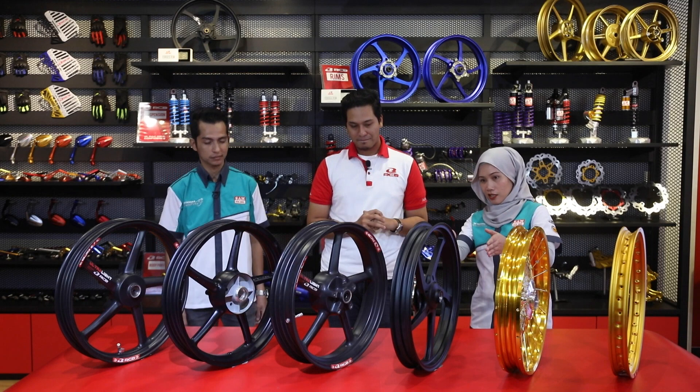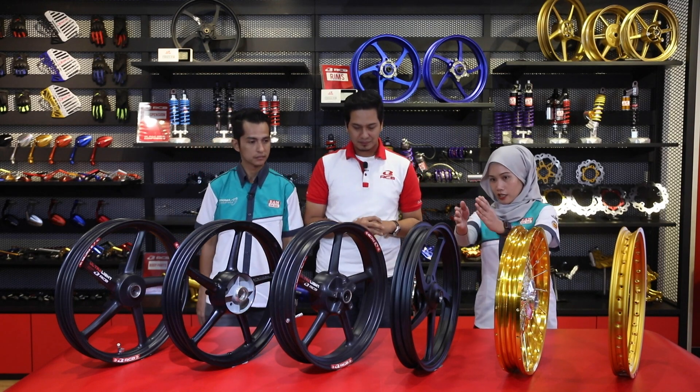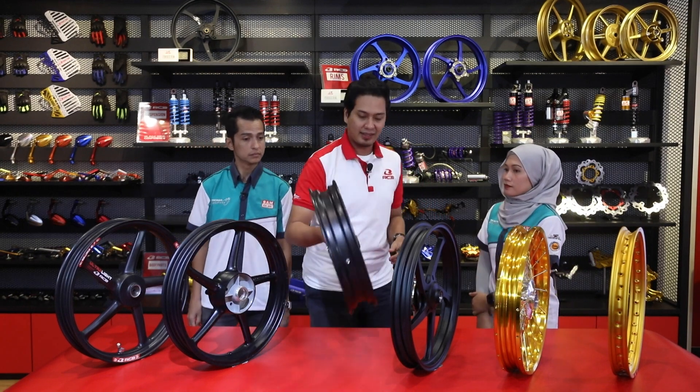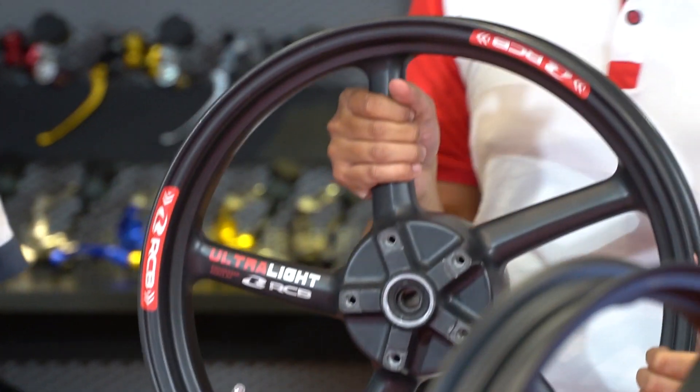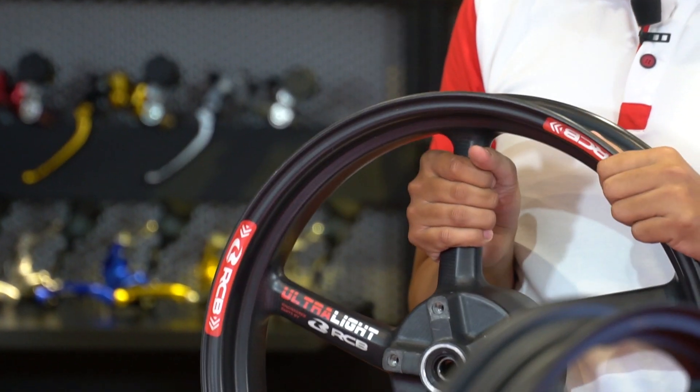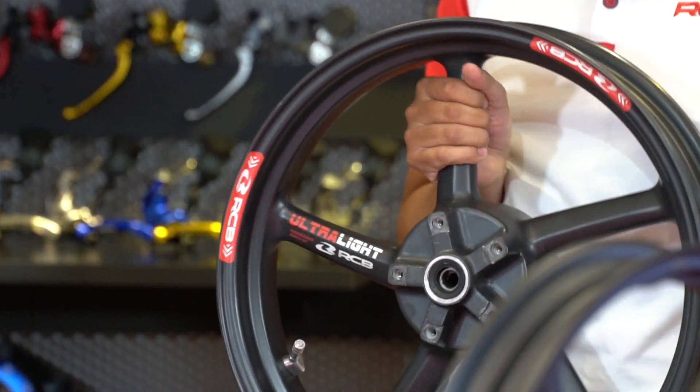Dan seterusnya yang kita lihat sedikit agak lebar berbanding yang kecil sedikit. Ini adalah carbon fiber rim - rim yang di carbon fiber, which is something yang kita tak nampak lagi sebenarnya.